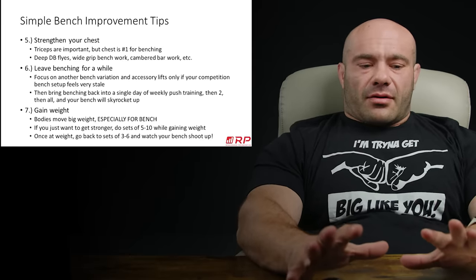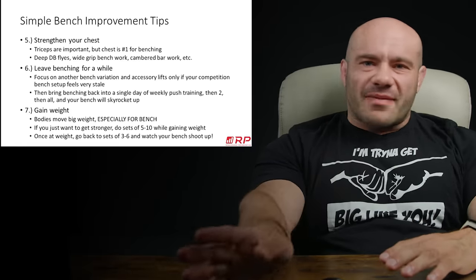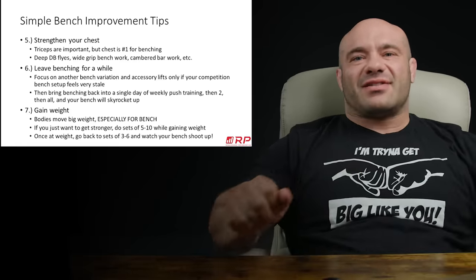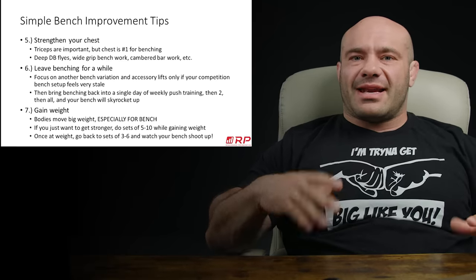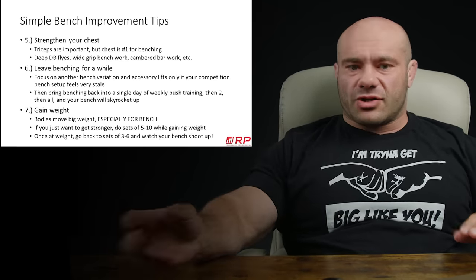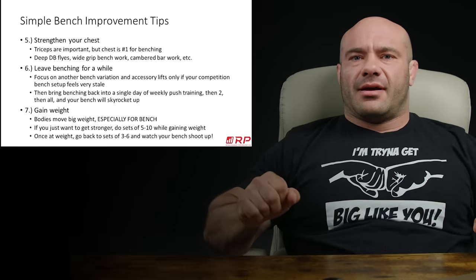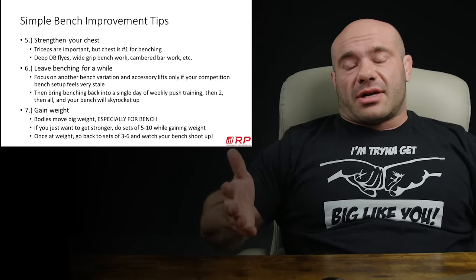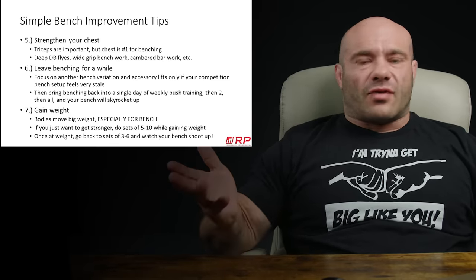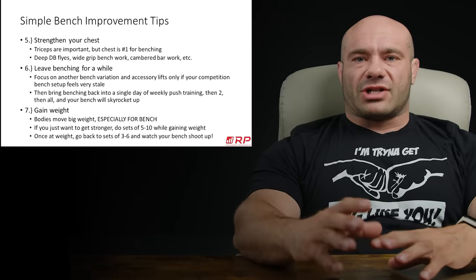If you come back to benching after having been away for a while, your bench max will be down — don't test your max. Go back to sets of five to ten. Your technique will feel better, and after a few weeks you'll be hitting the biggest sets of five to ten you've ever hit because you have new muscle and your bench is refreshed. Then go to sets of three to six, crush all-time PRs, and then test your max. Voila — bigger max. Sometimes getting away from the thing actually helps you with the thing.